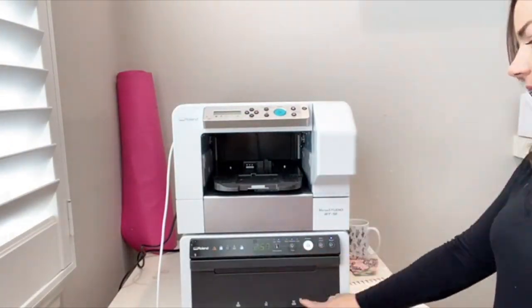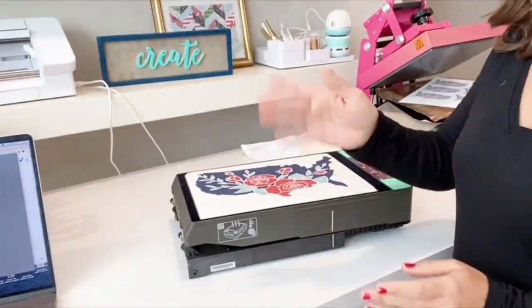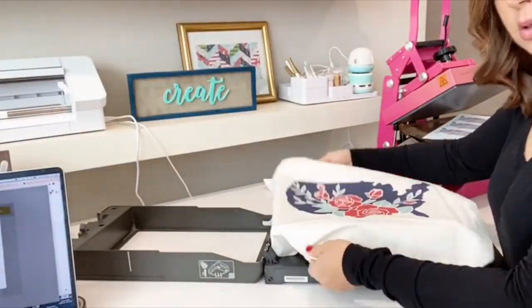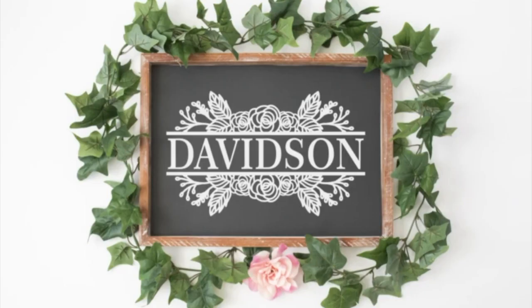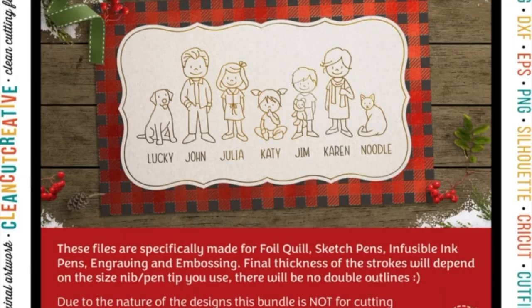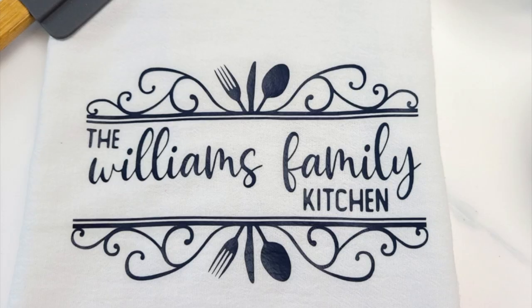I put it back in the oven for that post press to set the ink, and it is complete. A great way to use the design — and this one is from the January bundle, which is a throwback. So make sure you grab this design and a whole lot more in the throwback January 2021 bundle.